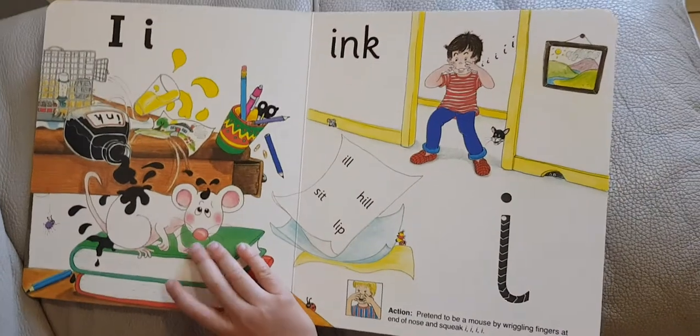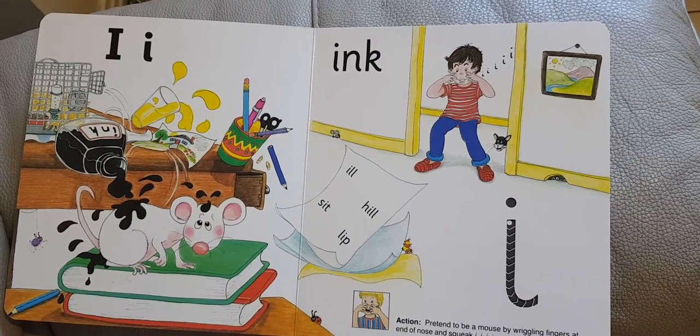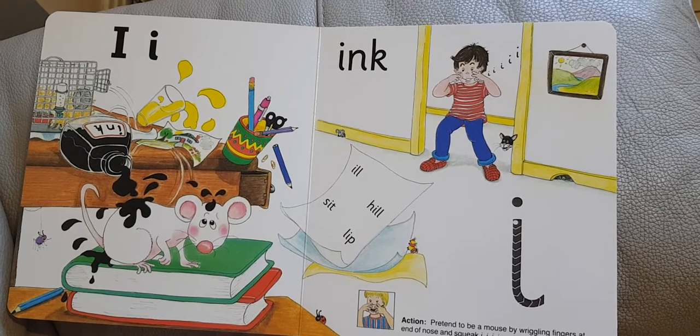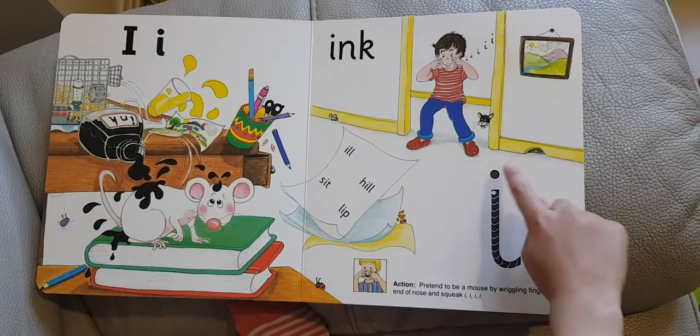The next sound is 'I'. It is for ink, and it comes in little, hint, and lip. It is down, flick, and a dot.